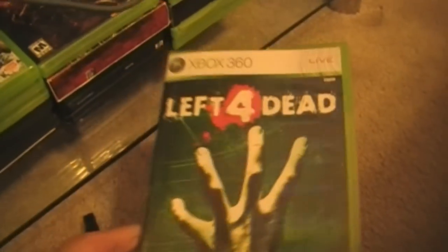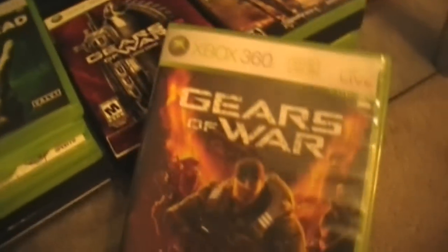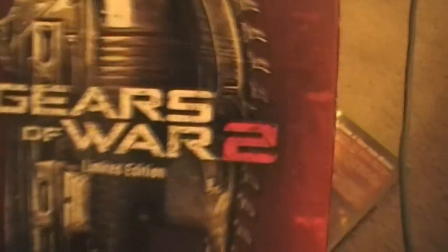First of all, Left 4 Dead — pretty fun game. Soul Calibur, NBA 2K7, Madden. And here are my used games: I have 2K6, Madden 07, and Need for Speed Most Wanted. Gears of War — really fun game, I love it. Gears of War 2 — not as fun; this game makes me mad, I don't really like it.